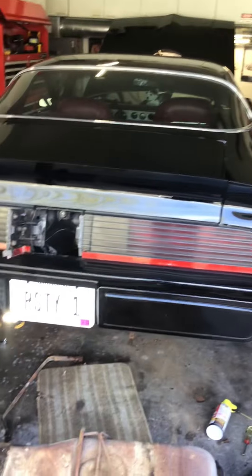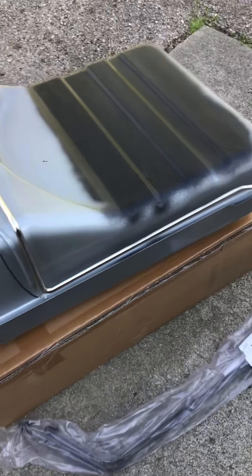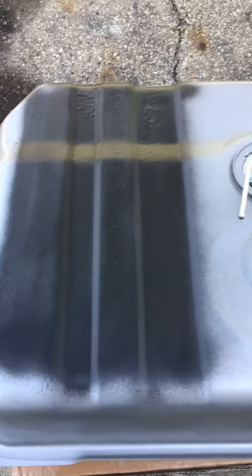Hey guys, I always start my videos looking at the ground. Picking the tank out, turn it to him. Got a new one to put on, put rust proof over the top of it.